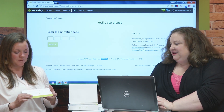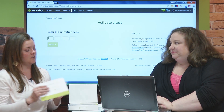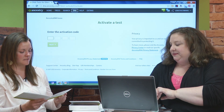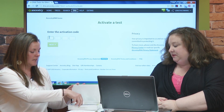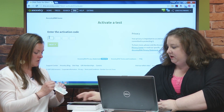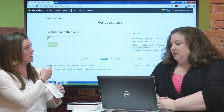The most important step is really the activation step. If you don't activate the test, then we don't know who to give the results back to — because we do it online on your account at Ancestry. You go to dna.ancestry.com/activate, and that's where you enter the activation code. The activation code is found on your saliva test tube inside the kit, and it's also listed on the included card. This code ties your saliva sample to your account online.